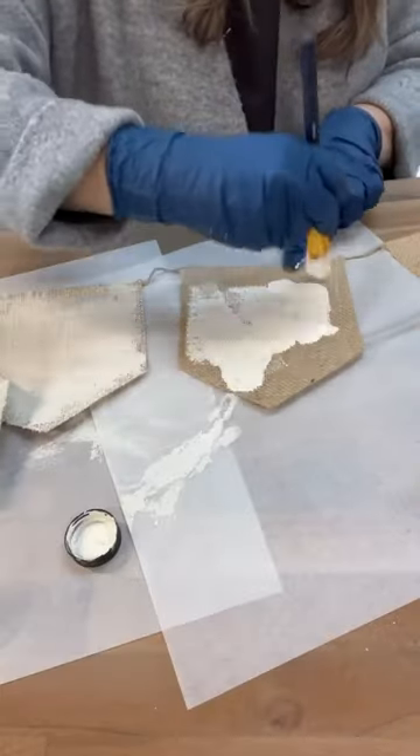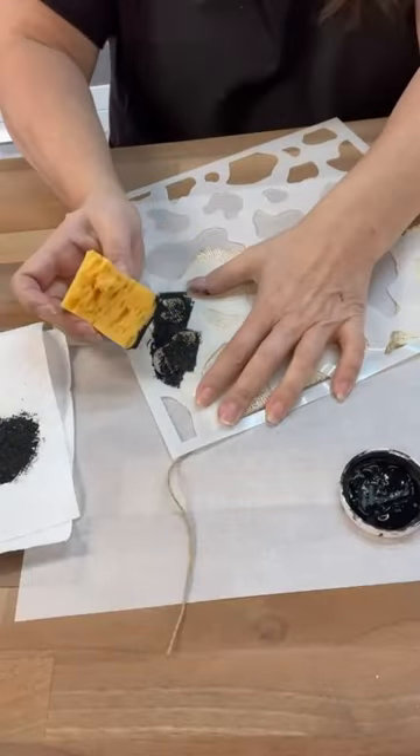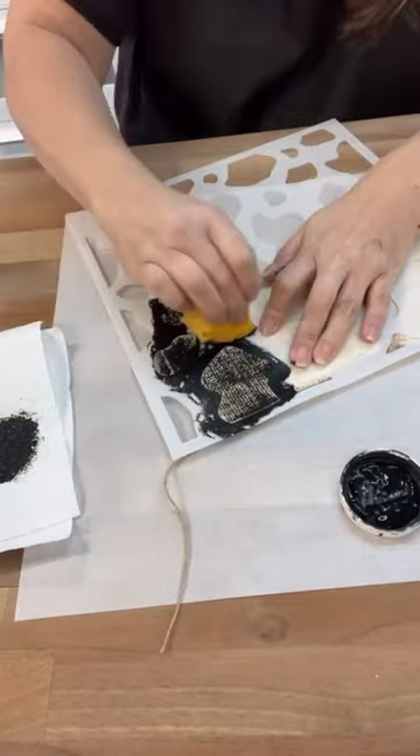These Dollar Tree banners are perfect for what I'm about to show you. I'm actually going to paint them up, and I got a cow stencil. It is so easy to do and I love the way it turned out.